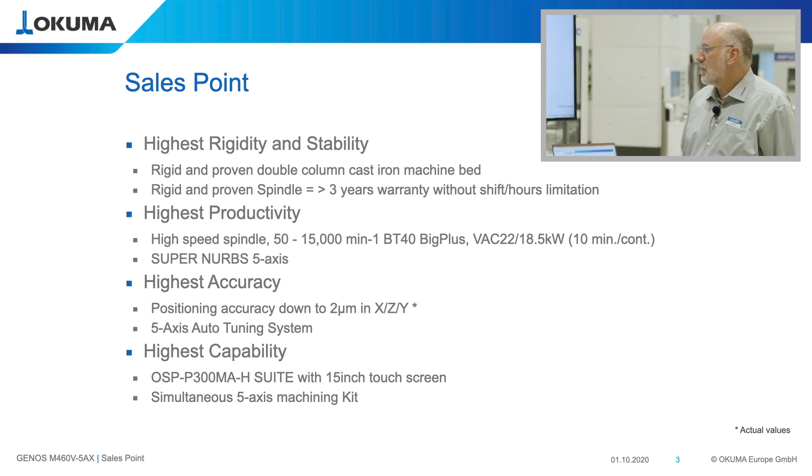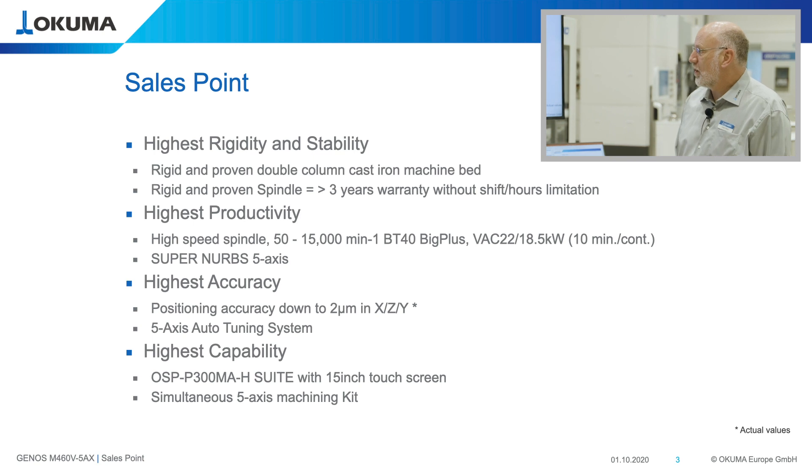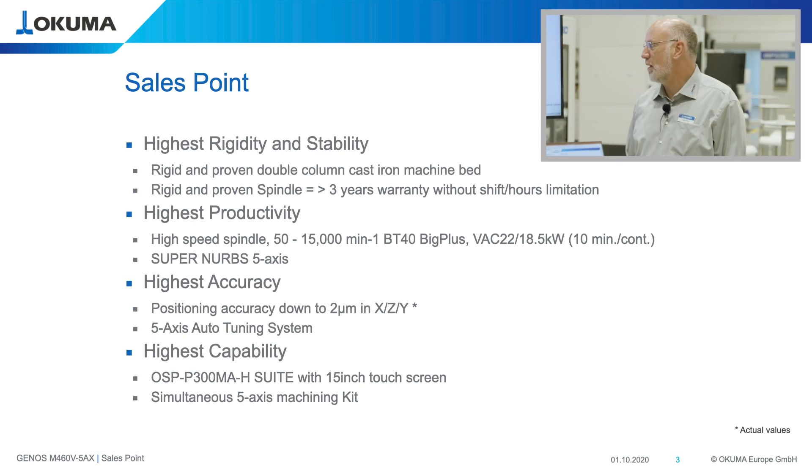It is a very productive spindle that is universal. It has a speed range of 50 to 15,000 rpm. It is a 40 taper spindle with 22 kilowatt.